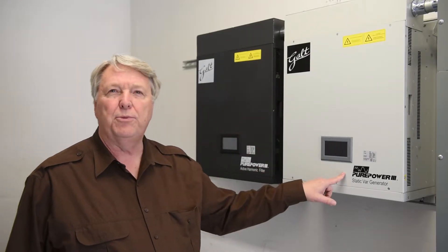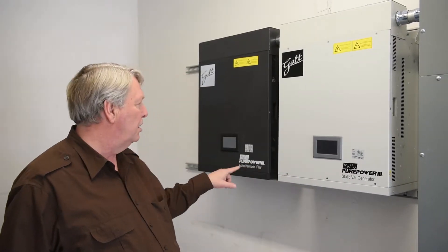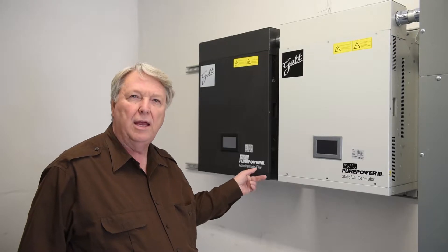This is Craig Hartman for Galt Electric. Today we're at Quality Custom Woodworks and we're going to show you an installation of the Galt Pure Power 3 Static Bar Generator or SVG, and the Galt Pure Power 3 Active Harmonic Filter or AHF.